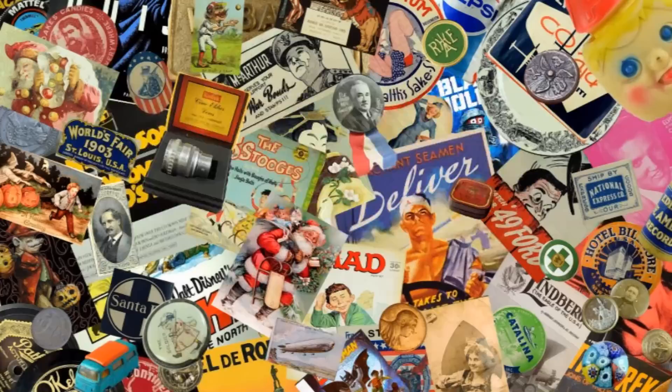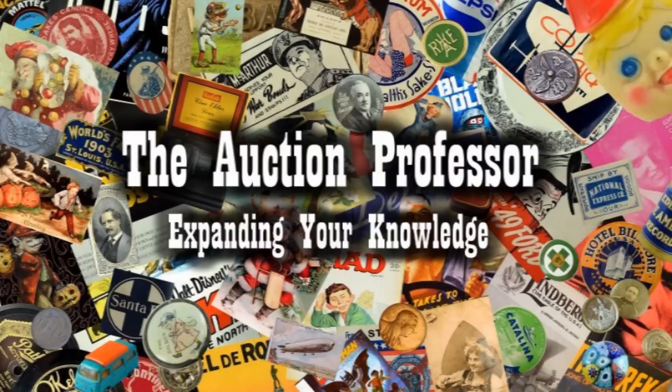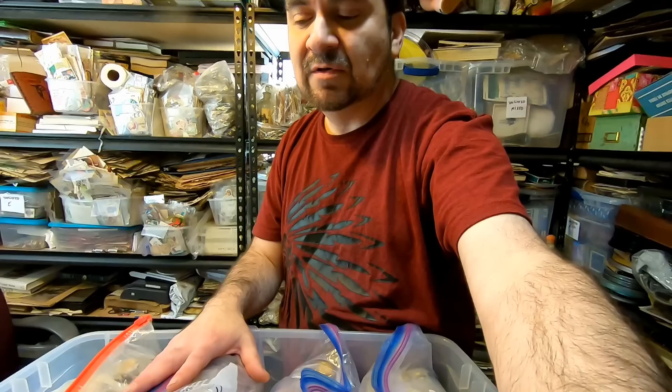Today we're talking about picking up massive quantities of items all at the same time. We've got a 50,000 item purchase that we are sorting and getting ready to list right this second. We've got 50,000 or better individual items that we purchased all from the same person. Cost-wise, we've got around $9,200 invested into these.